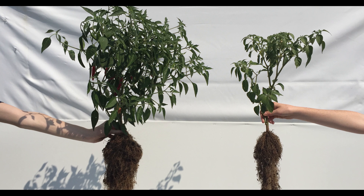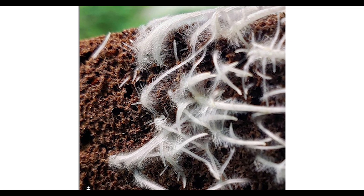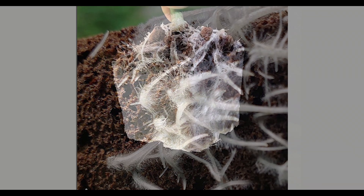Orca Premium Liquid Mycorrhizae will enhance nutrient and water uptake, lessen transplant shock, and produce vibrant and vigorous plants.